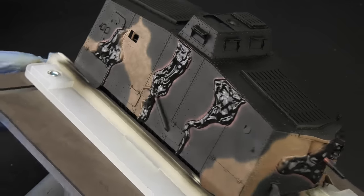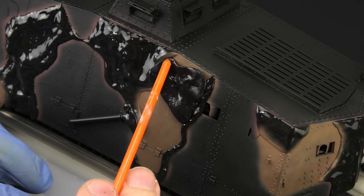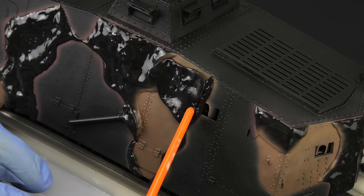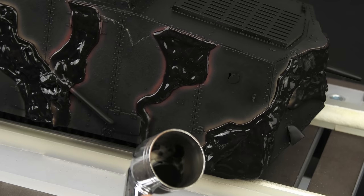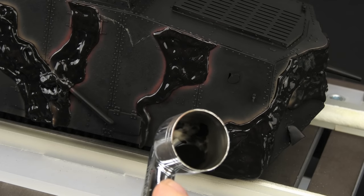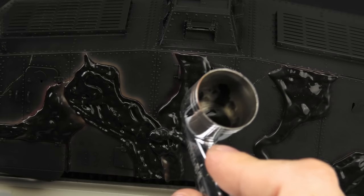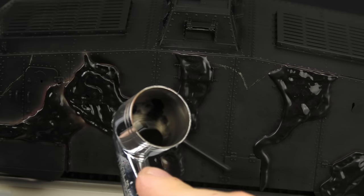Okay, brown camouflage is done. So let's mask it as well. It's slowly starting to make sense, right? I'm just adding more masking putty, and the more surface I cover with it, the smaller the workload. While I was spraying the brown, I noticed how the red overspray kept messing with me, so I better got rid of it by spraying a very thin coat of black primer, pretty much giving me a clean canvas for the next color.